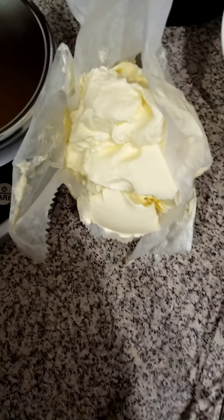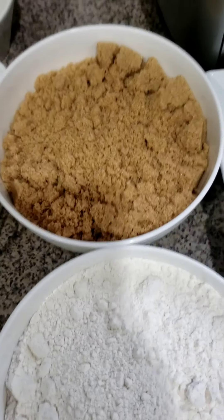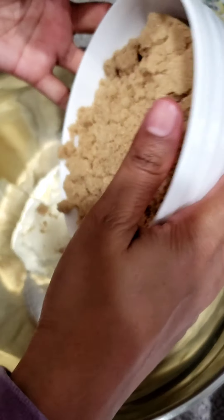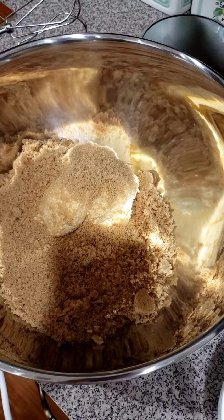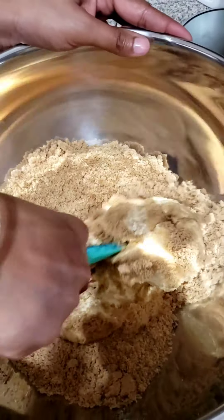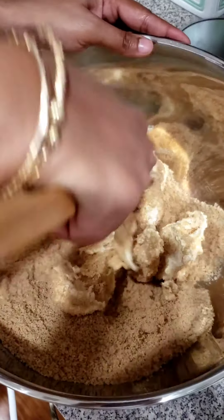I'm going to start by mixing the butter and the sugar together. So I'm adding in my butter, then following with my pound of sugar. I'm using the brown sugar because I feel like it's more rich.